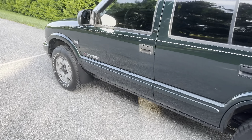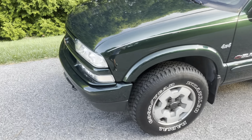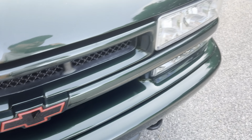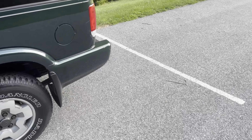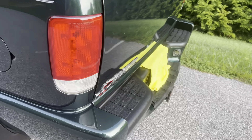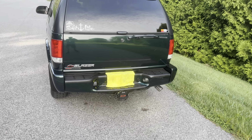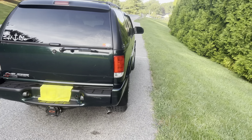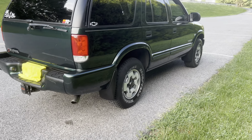It has the SS emblems off of the S10 — I thought it looked pretty cool when I put them on, and I still like it. This is actually an emblem, not a sticker. SS emblems. And then I did add this little Vortec badge on the back, just kind of tying everything in together. Subtle little changes, as you can tell.